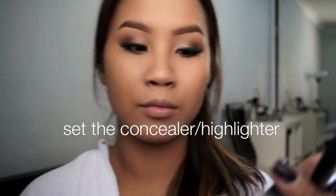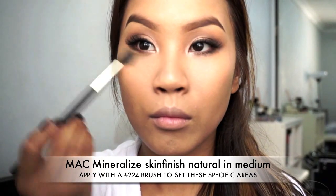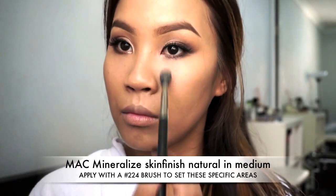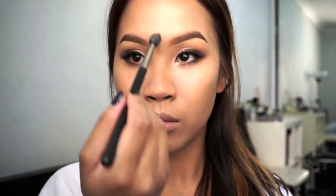To seal that all off, I'm using Mineralized Skin Finish powder in the shade Medium, which is about two shades lighter than myself. This will further highlight the areas that you want, and it has a satin finish so it's not too mattifying. It still lets your foundation seep through to allow that glow.